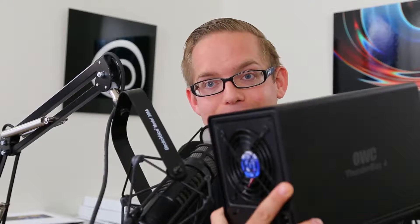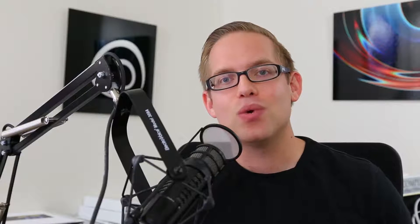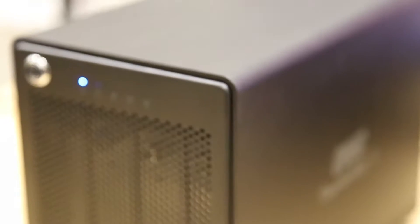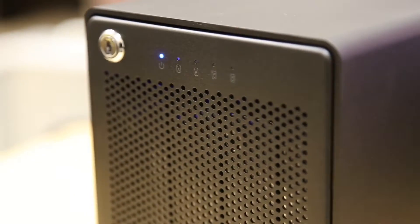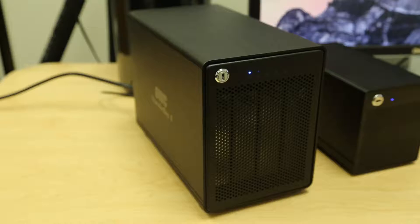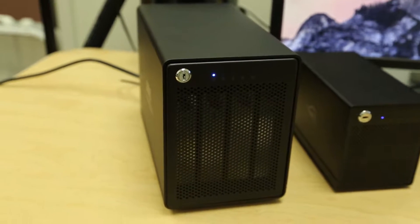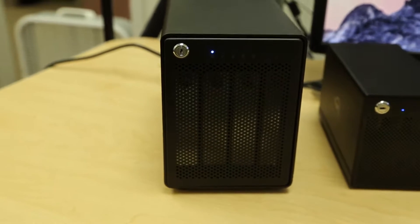The ThunderBay 4 is a little bit beefier, running with 3.5-inch drives versus the 2.5-inch drives for the ThunderBay Mini. I needed a storage solution to help me with the amount of videos I'm creating. OWC was kind enough to let me borrow both of these units, so I was able to test out both the Mini and the bigger one. I want to give you some real-world applications and my thoughts on how these drives are working.